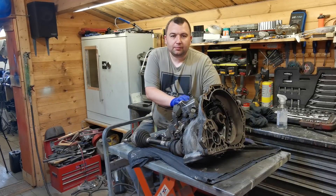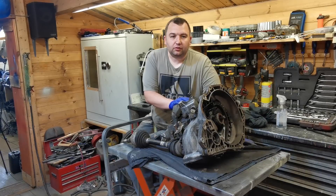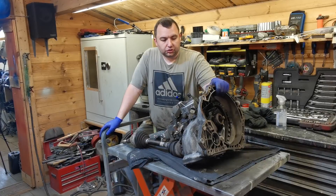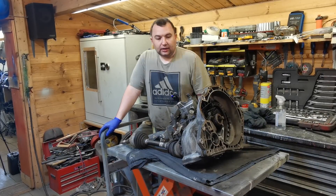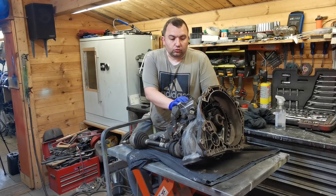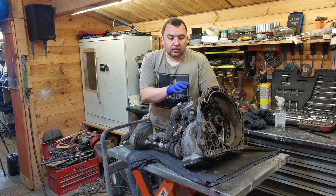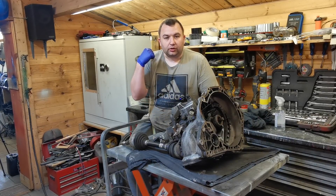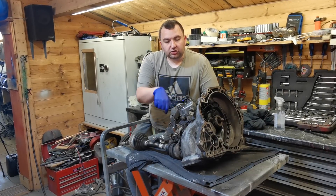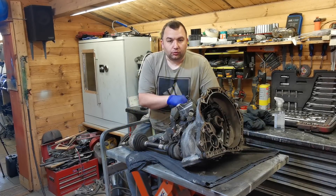Welcome back. Today we're looking at an F17 gearbox, commonly found in the Vauxhall Astras, Corsas, Sapphires and so on. It's the five-speed version. I've bought a convertible Astra that has a gearbox fault — we think it might be the input shaft. I've sourced another gearbox from a known running car. While I've got it out I'll put a new clutch in it, then we'll swap them over. First I'm going to drain the oil out because it's still got the shaft in it.